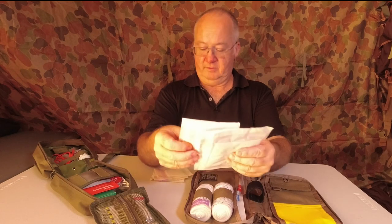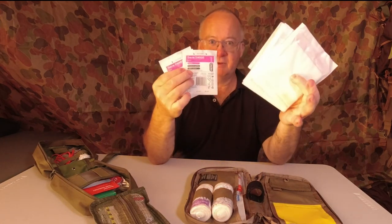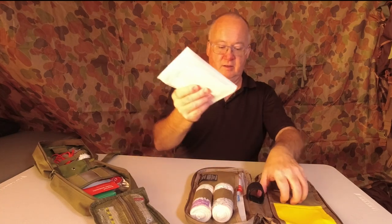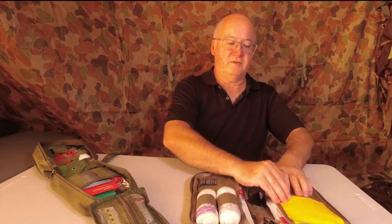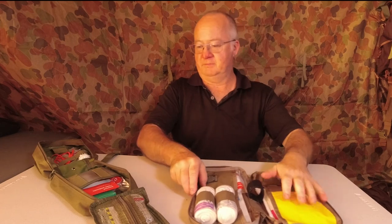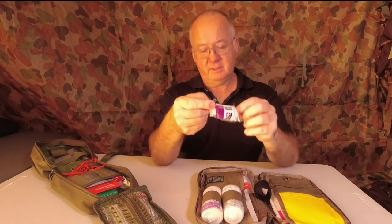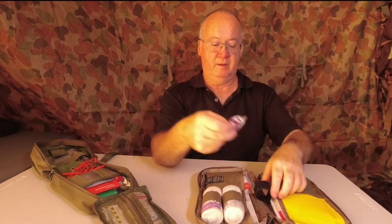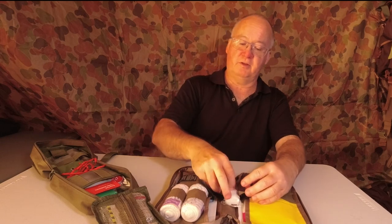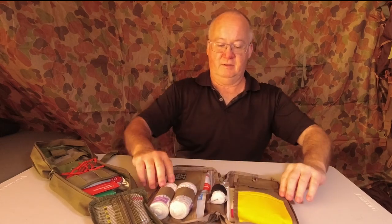Now we've got three packets of gauze swabs in three different sizes — 9, 18, 27 all together, with three pieces in each packet. Let's put them straight in there and they fit nicely — plenty of room to close it up, nothing bulging. Now this is the small conforming bandage. I'll put that in the centre with the hook and loop Velcro. Because it's in a packet the Velcro won't ruin it — tuck it over and now it's nice and secure.